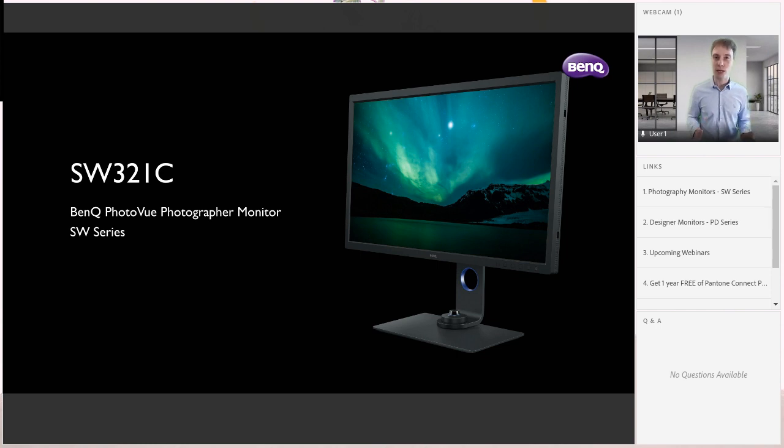These monitors are built from the ground up to cater to the needs of designers and photographers. One of the most important features of any monitor for designers, artists, or photographers is that they are color accurate. If you're a photographer taking a picture of a flower, a landscape, or a model, you want to be sure the colors you're seeing on set are the same ones you see on your monitor when you go to retouch or edit afterwards. With BenQ monitors, you have the assurance of the most color accurate monitor possible. Beyond that, there are a host of features built just for designers and photographers to make your workflow as smooth as possible.